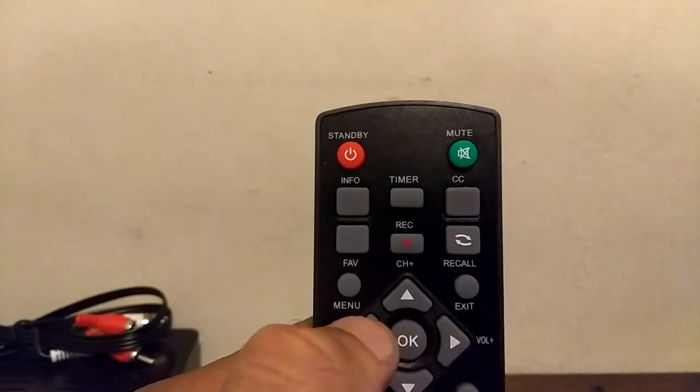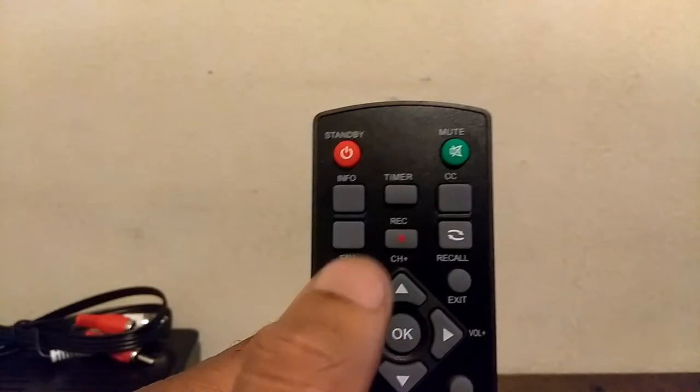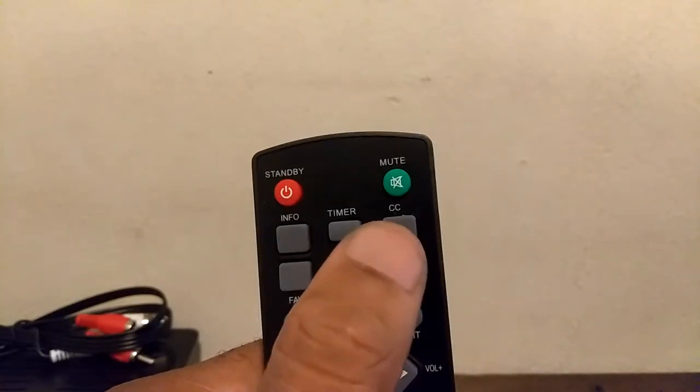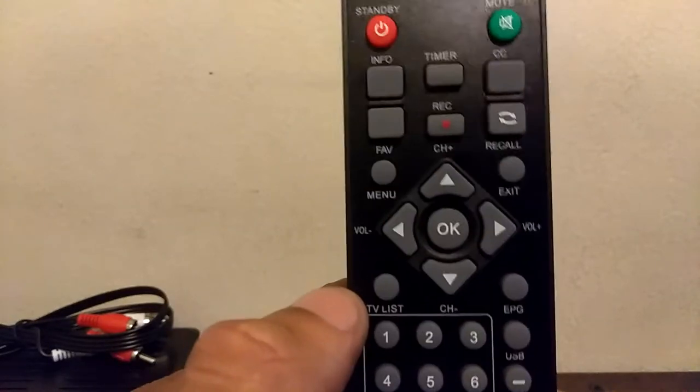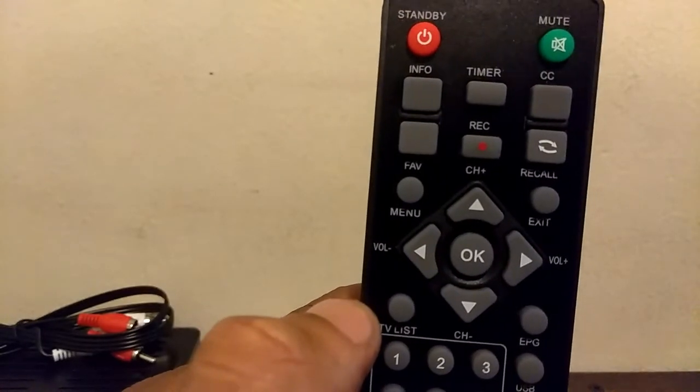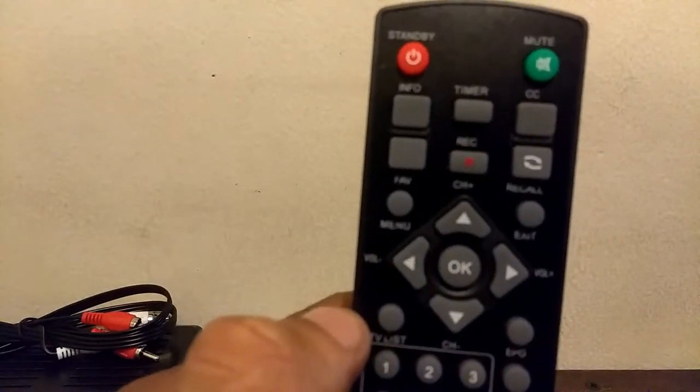You have your info button, your favorite — you can set up your favorite channels — your menu, your timer, your record, your closed caption, your recall, your exit. Pretty much the basic buttons you will see on a standard television remote.